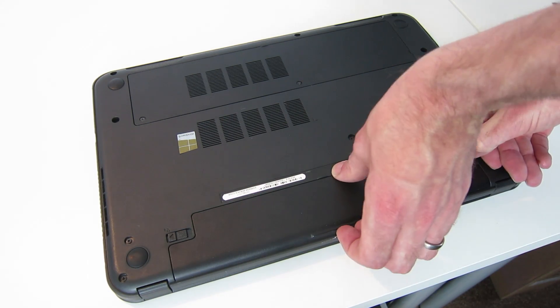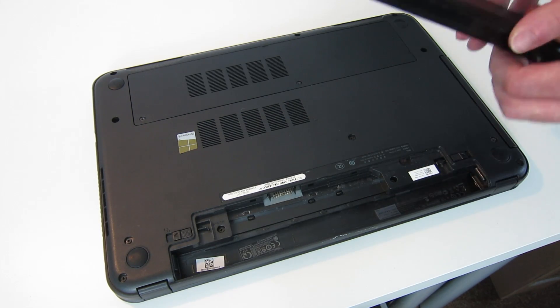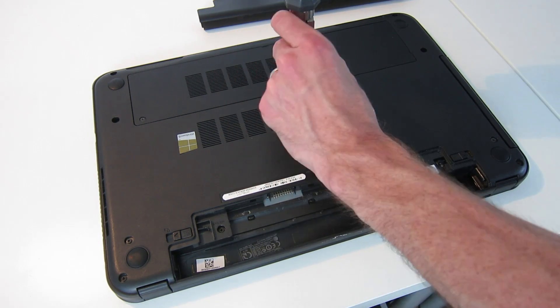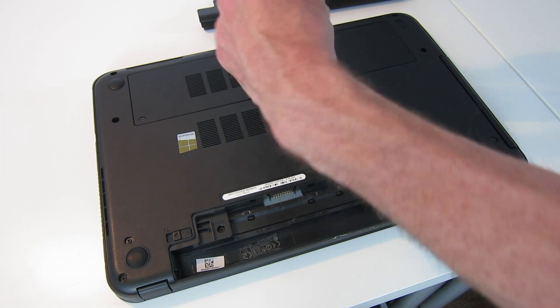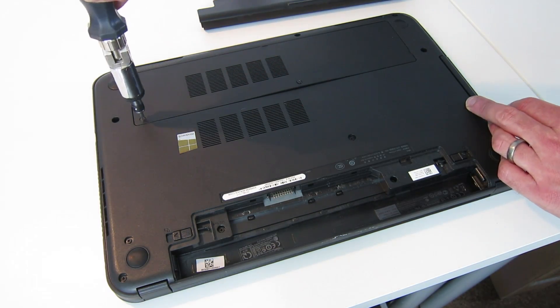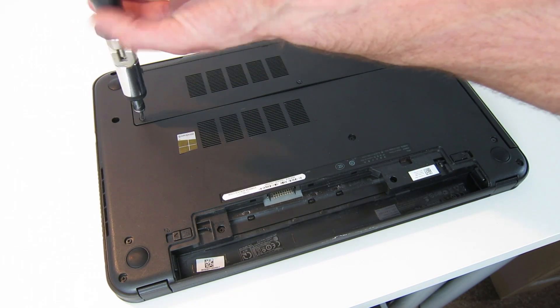First thing: push this clip over, then pull and hold this clip, lift the battery up from the back and remove it — that's the first thing we need to do before we get started. Next we have two screws which help hold down the access panel. Both screws are retained in the plastic so you don't need to worry about removing them completely or losing them.